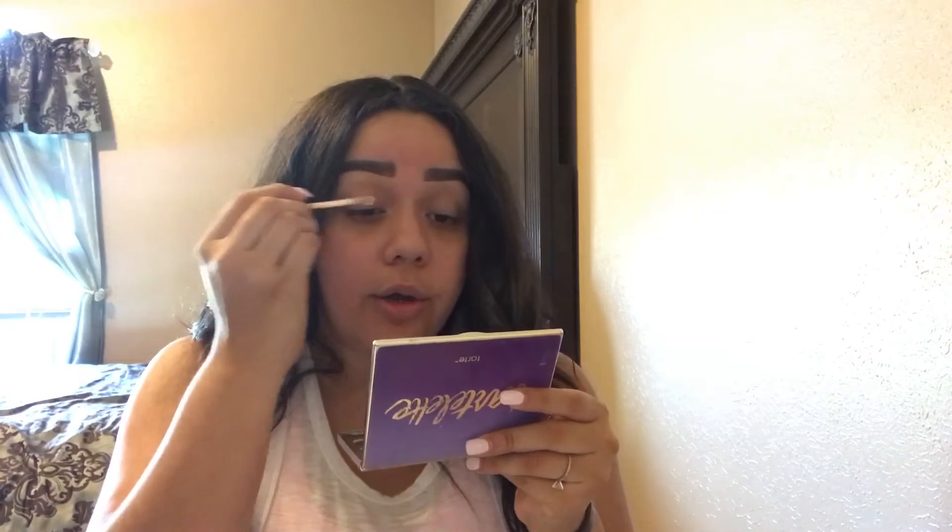Let's start with the eyes first. I'm using the Wet n Wild Photo Focus concealer — I really like this concealer to set my eyes. I'm still going to set it with translucent powder, so I'm going to bake that out. I'm going to use the R39 to set the concealer with translucent powder.